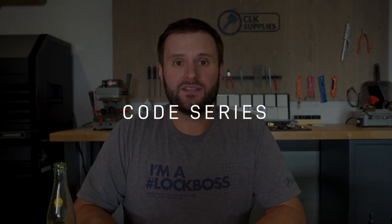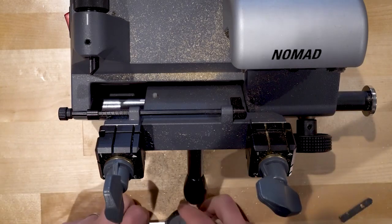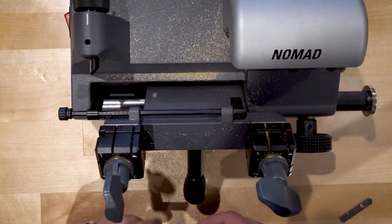When it comes to the code series, it's the same as the Y164 — the M code series, M1 through M2618. When duplicating the Y160, it's identical to the Y159 and also the Y164. Let me play you a short clip on how to duplicate it — I'm going to be using the JMA Nomad to duplicate this Y164 key.